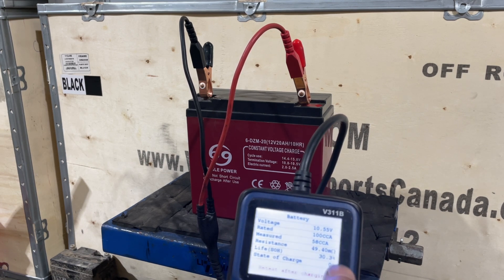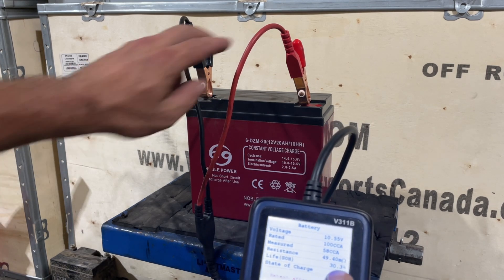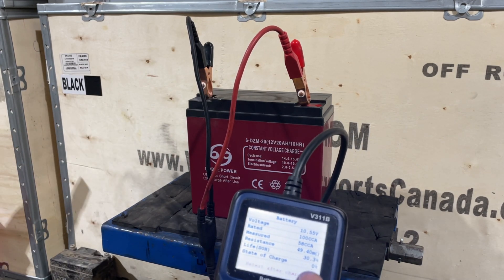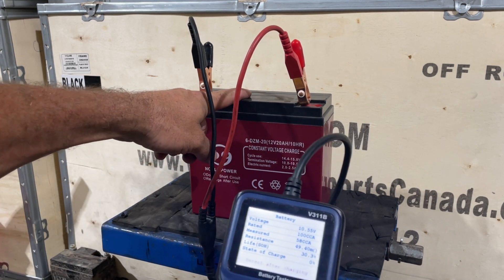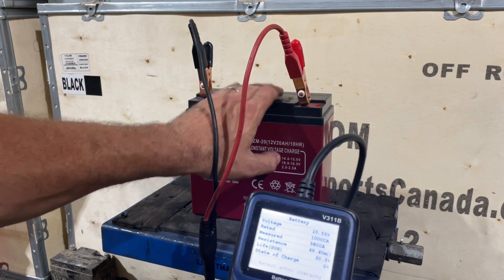The resistance is perfect. But you'll see right here — life. This is the life left in the battery, how long this battery is going to last: 30%, 30.3%. This came out when a guy changed his whole pack of batteries — he wouldn't have had to change this one. This one just needs a charge. Most times when somebody changes, they'll actually change the whole battery pack, not just one.